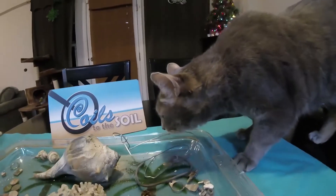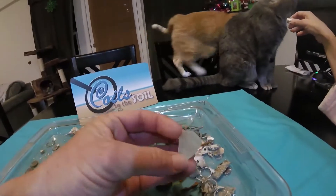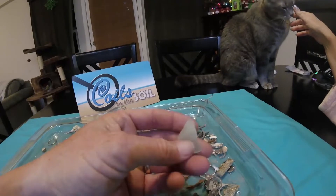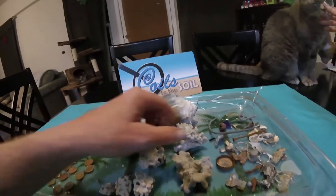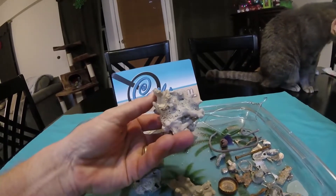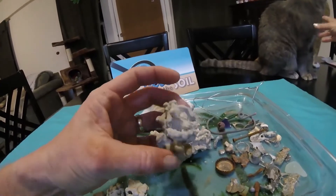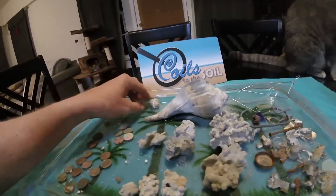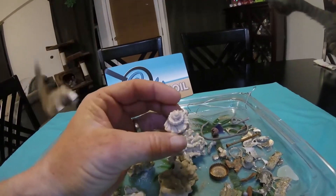Also a couple other little treasures — we get a lot of sea glass which we like to collect. That's actually a pretty decent piece. It's a common color but pretty. I also like to grab the coral I find out there — I think it's pretty cool. We find it and stuff it in a box for now — there are some crazy pieces, pretty cool. And we get little shells out there.